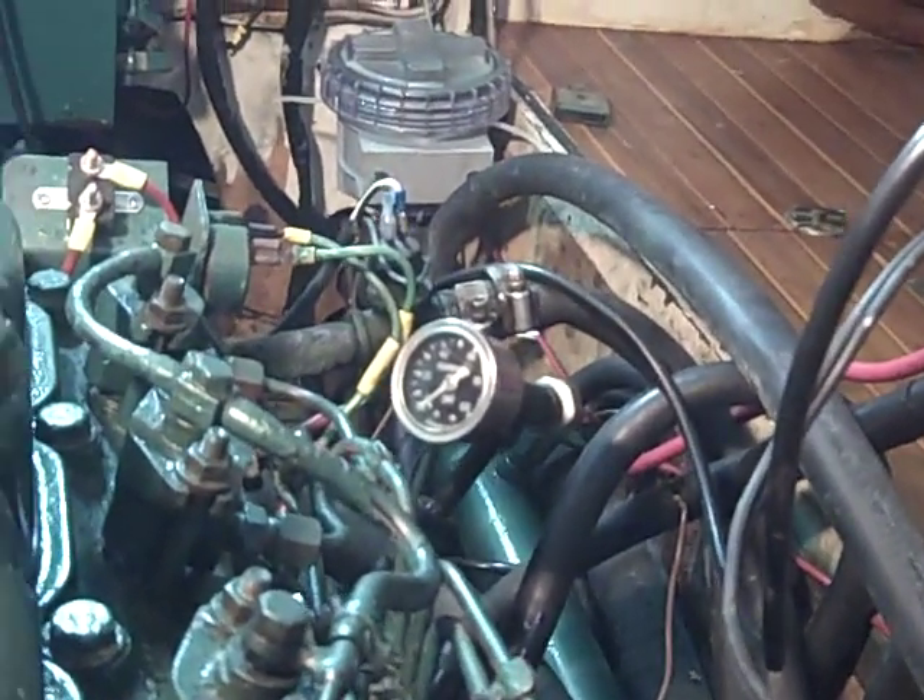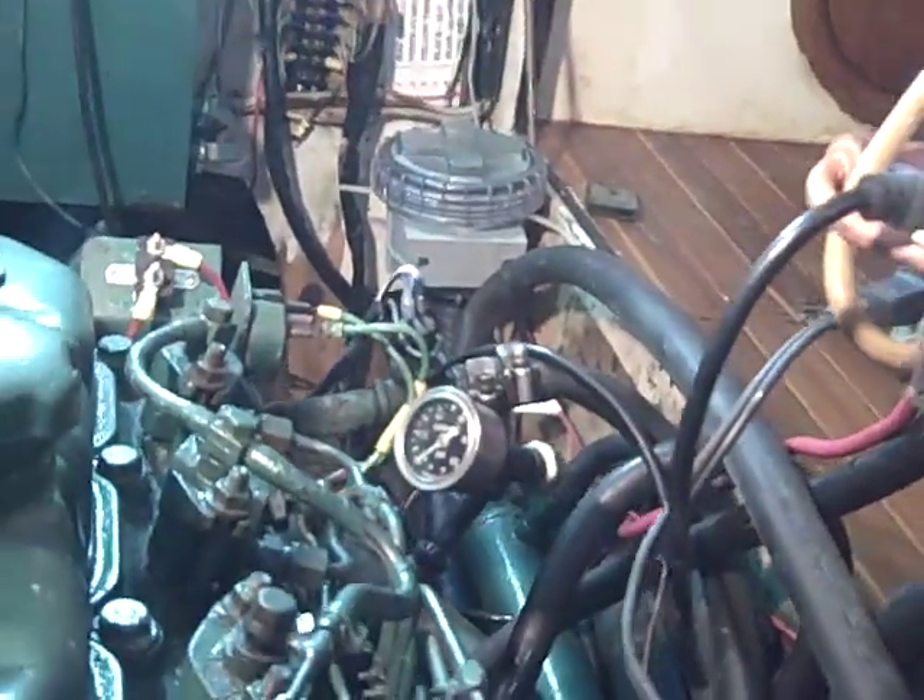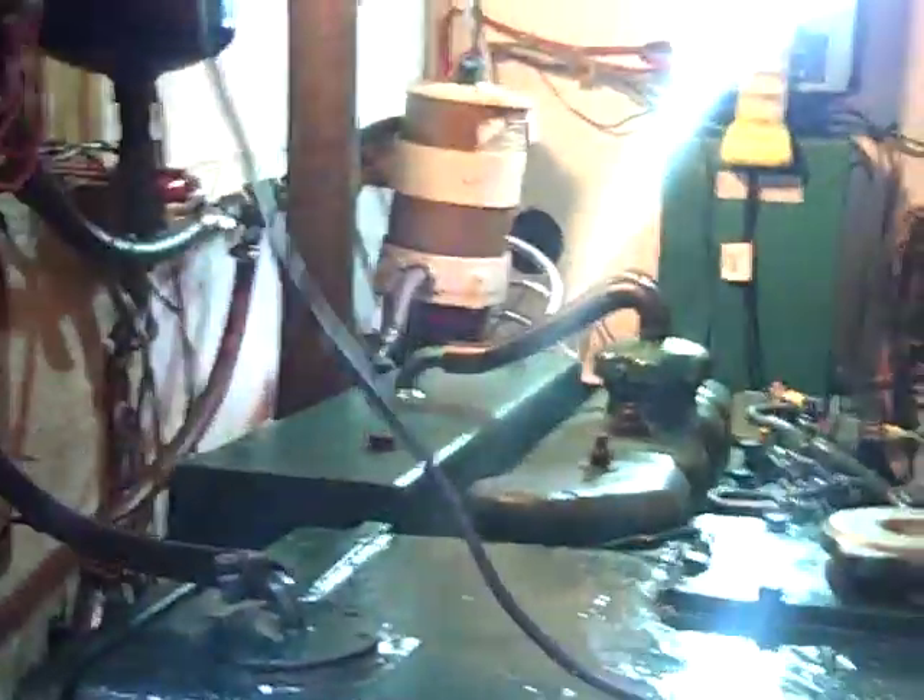Another change we think is important: down here is the water pump. What we did was eliminate the mechanical water pump and put in an electric pump. This is the electric pump right here. Why would you ever put in an electric water pump? Well, that's a five-gallon-per-minute electric DC water pump.